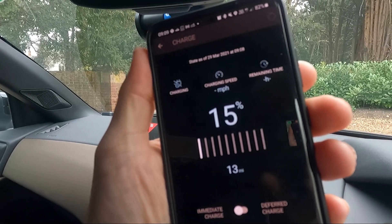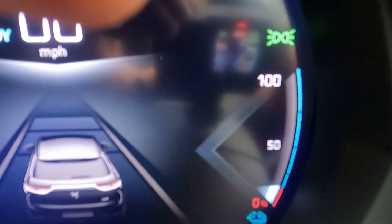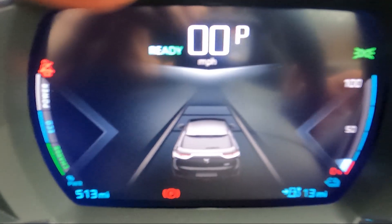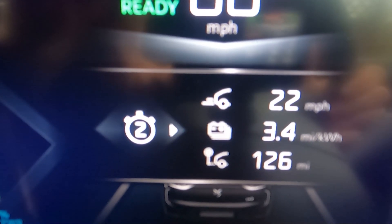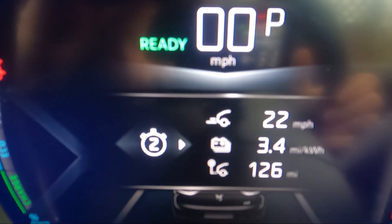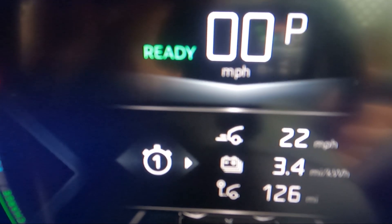Welcome back — we've now finished the first range test. I charged the car to 100% and drove it in normal mode down to 15% charge, which is showing 13 miles of range remaining. We've done 126 miles at an average of 3.4 miles per kilowatt hour and an average speed of 22 miles per hour.